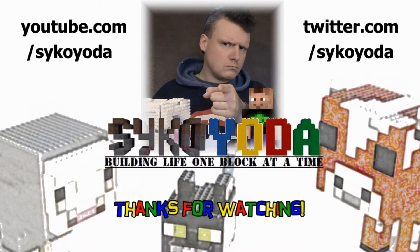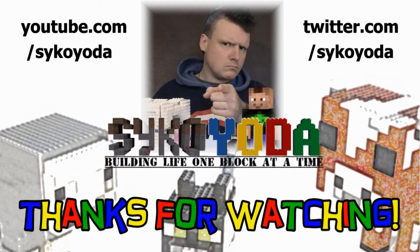As usual folks, thanks for watching. Don't forget to like and subscribe if you enjoy my videos, and I will see you next time.